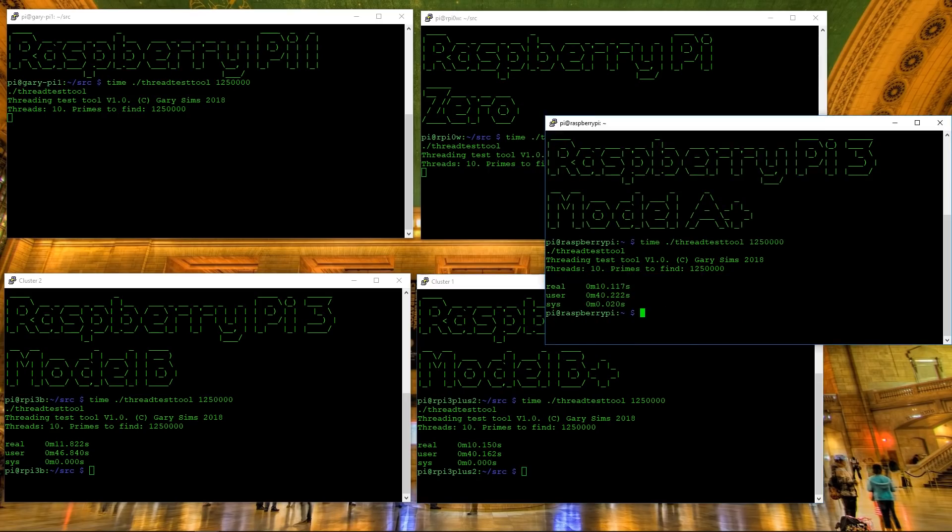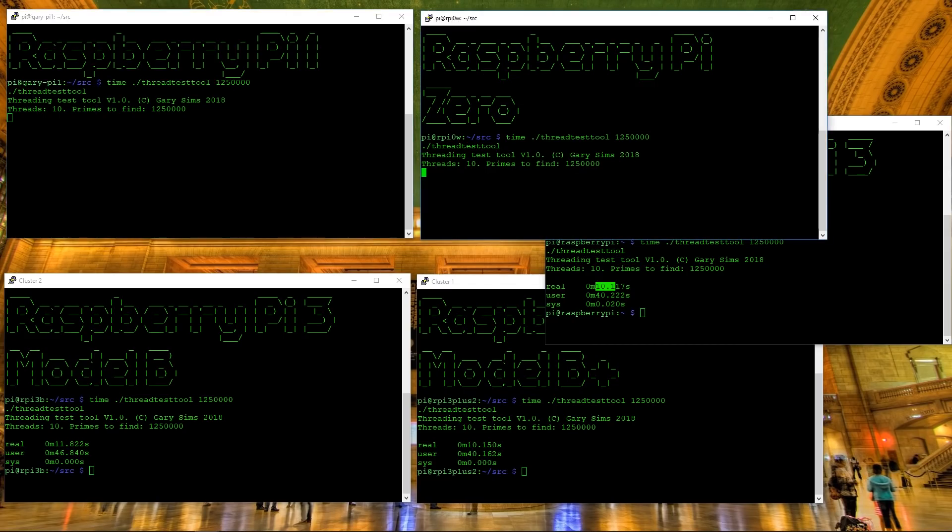The results show the Raspberry Pi 3 Model B took 11.8 seconds. The Model B Plus took 10.1 seconds — about 1.7 seconds faster, showing the advantage of the higher clock speed. And the Model A Plus also took 10.1 seconds, confirming it runs at the same speed as the Model B Plus. So the Model A Plus and Model B Plus give you the same CPU power, but the A Plus has less memory and fewer USB ports.